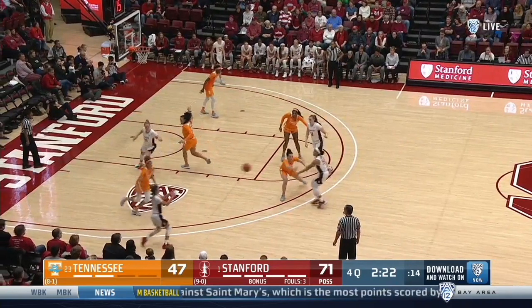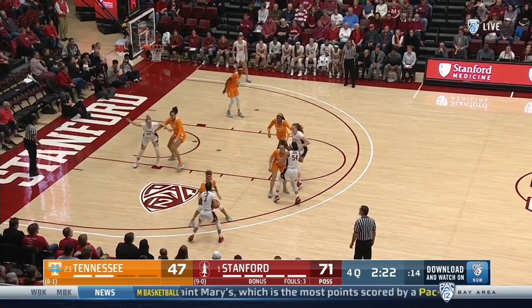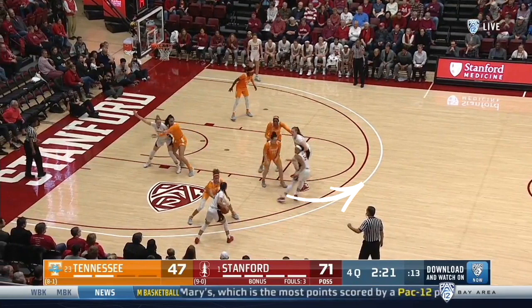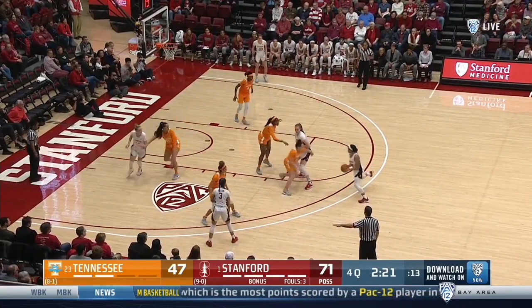The pass ahead to the player cutting from corner to wing sets up the pin screen. On the pin screen, the cutter steps in, plants their foot, and pushes back off the screen, while the screener sets the screen with chest to baseline and backside to top of circle. The cutter should catch the pass around the same side lane line.